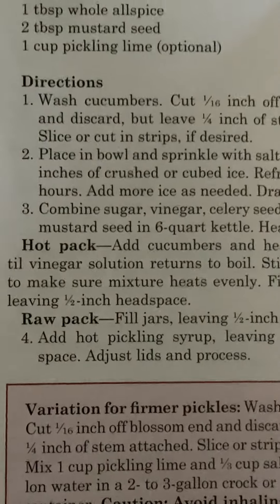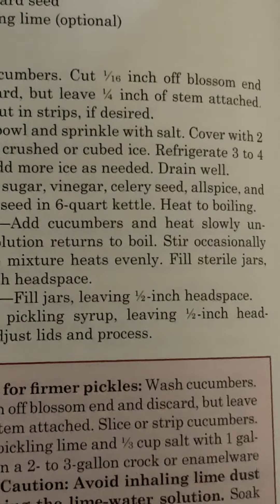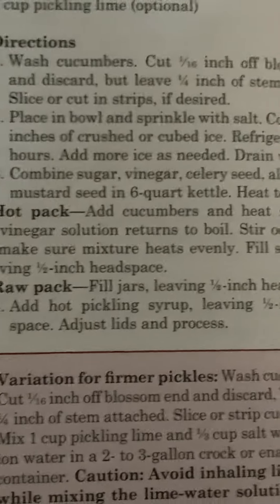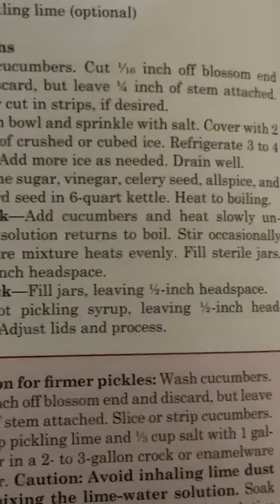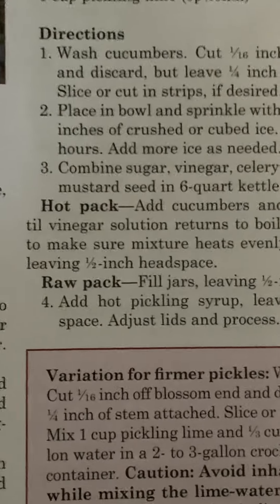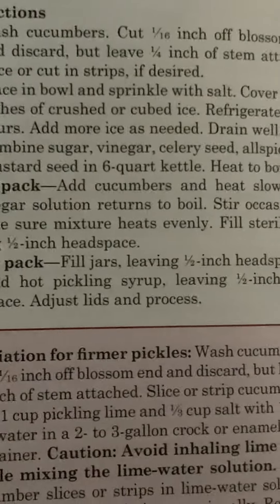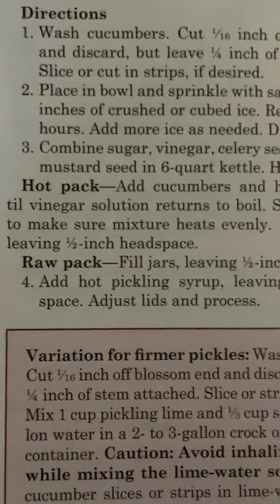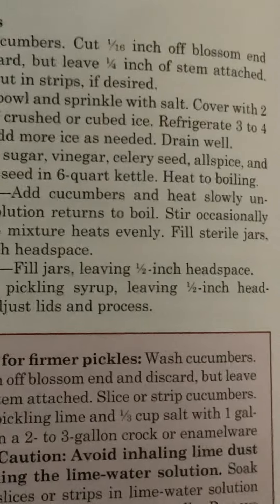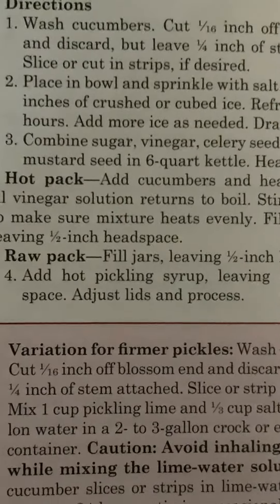Number three: combine sugar, vinegar, celery seed, allspice, and mustard seed in a six-quart kettle. Heat to boiling. Hot pack: add cucumbers and heat slowly until vinegar solution returns to boil. Stir occasionally to make sure mixture heats evenly. Fill sterile jars leaving a half-inch headspace.